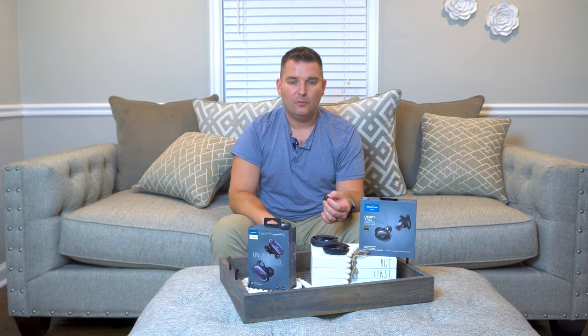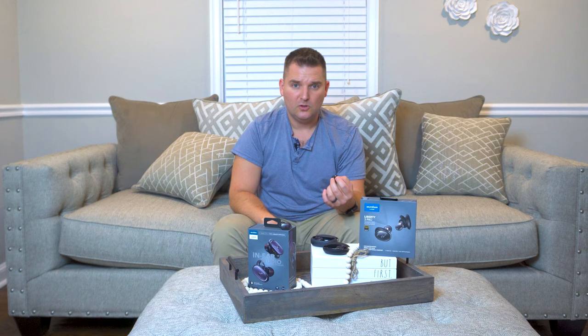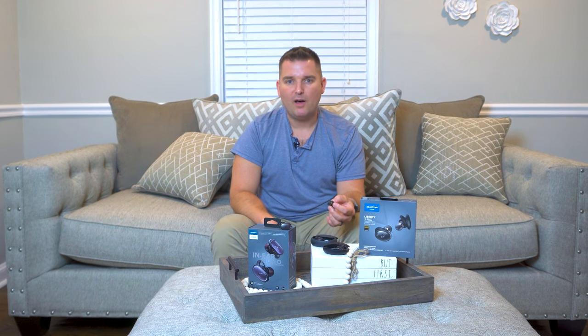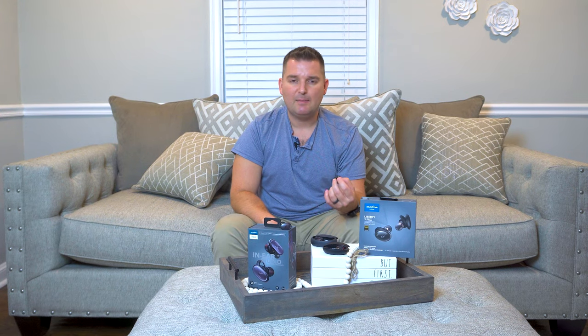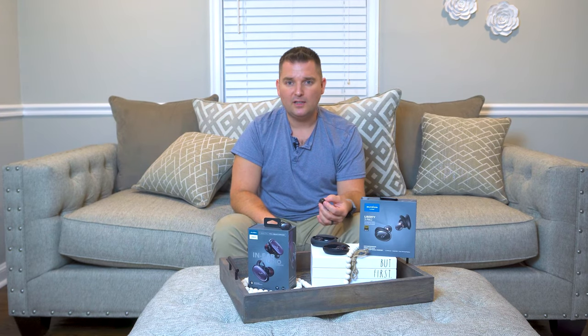Are the Soundcore Liberty 3 Pro right for you? Well, that depends. How important is sound quality to you? Do you work out a lot? Are you a die-hard Apple fan? The Liberty 3 Pro offer excellent sound, great battery life, solid ANC, and the ability to customize them to your heart's content. They are truly the best sounding earbuds I've ever heard. However, if you do more dynamic workouts like CrossFit, they may not be the best choice. Once I got a solid fit, they were surprisingly secure and fine for casual workouts, running, and that kind of stuff. If you're someone who travels a lot, works at a desk, visits coffee shops, or does general things like walking around and making phone calls, then I think you really owe it to yourself to give the Soundcore Liberty 3 Pro a solid look.